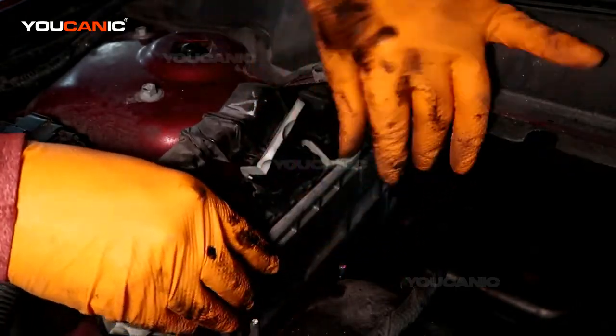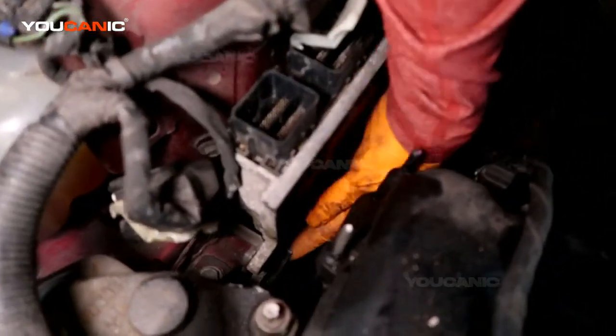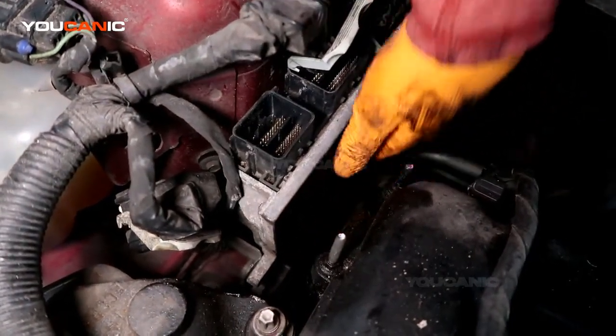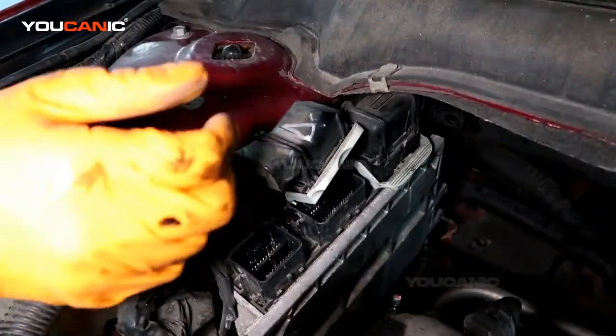The bolts line up over it. There is a metal tab down here that holds this in, and then you put the two bolts right here and tighten it all back up.